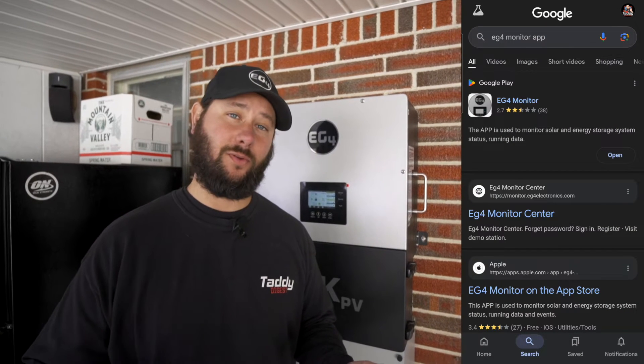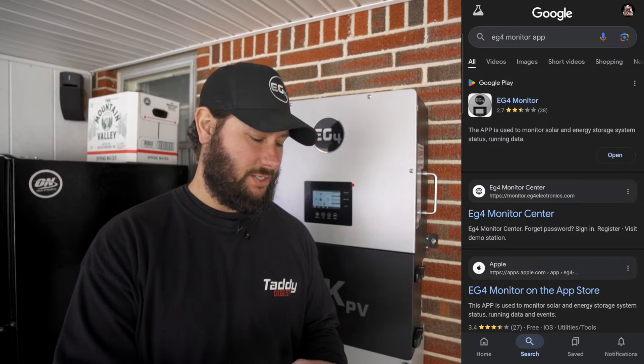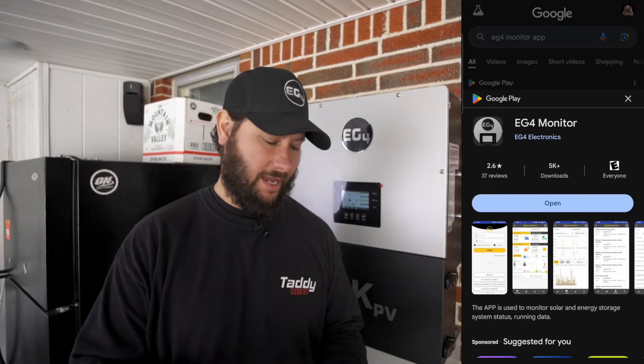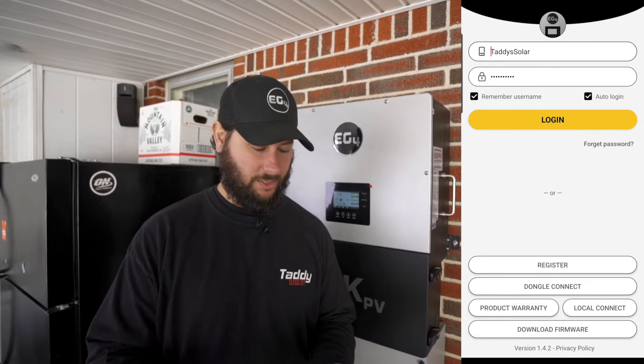How do we get to the app? We're going to type in EG4 monitor app in the Google search bar. The app is going to come up — it's going to say EG4 monitor. We're going to click that, and if you haven't downloaded the app, click download or install. Then you're going to see the login screen where you can enter your login username and your password.